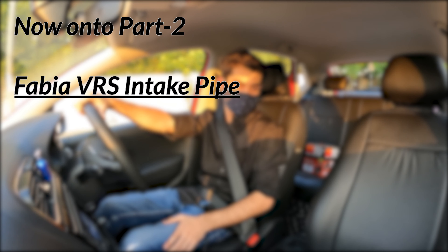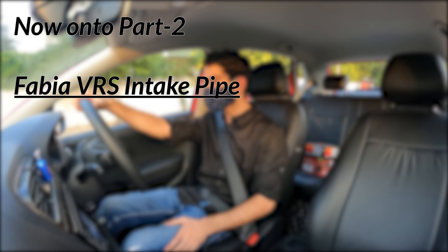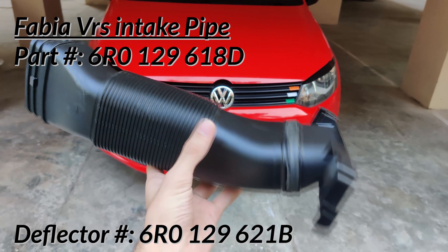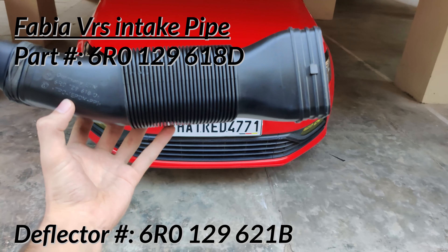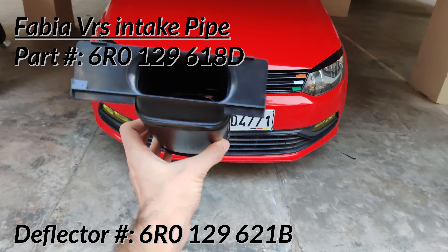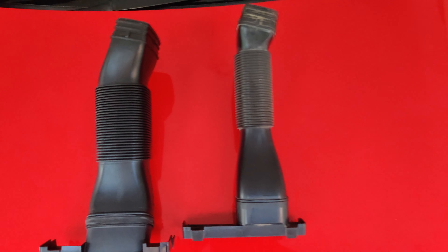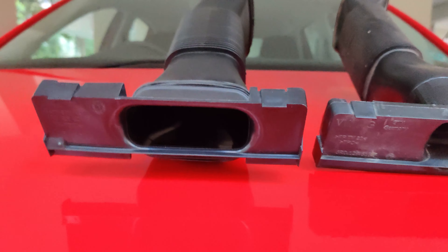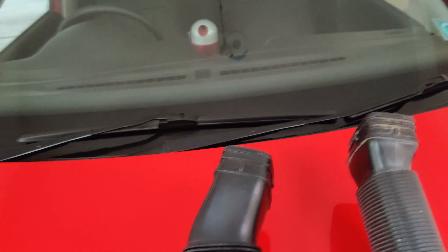Now I had been running the EUROSPEC air channel for a while. I wanted sharper low-end response yet again, so this is what I ordered from Boodmo — a Fabia VRS intake pipe and deflector. This is a quick comparison of the Fabia VRS pipe and the stock pipe from my Polo GT. You can clearly see the difference in the width of the pipe and their openings as well.